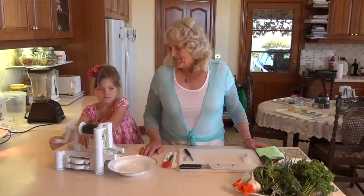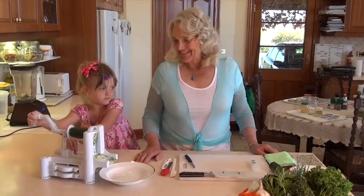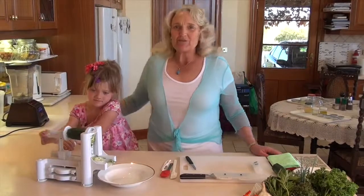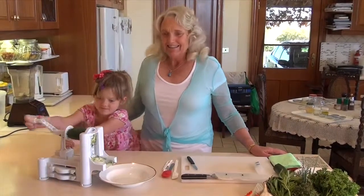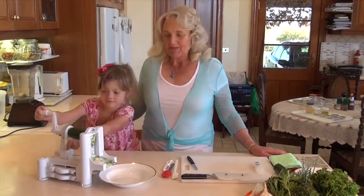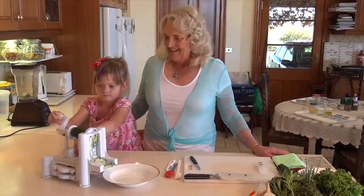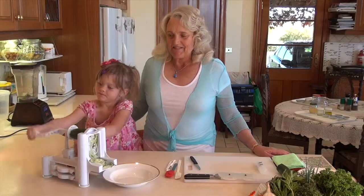Good morning everybody. I'm really, really excited this morning because I'm in my kitchen and today I'm sharing it with this beautiful granddaughter of mine, Isabella. She's going to help me make the noodles and we're going to have a lot of fun together because we love playing in our kitchen and we just like to show you how we can make them.